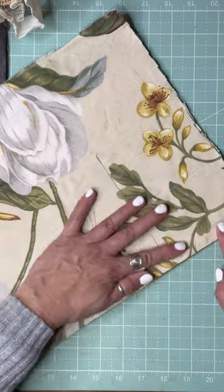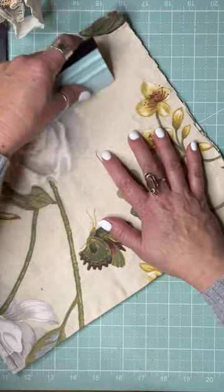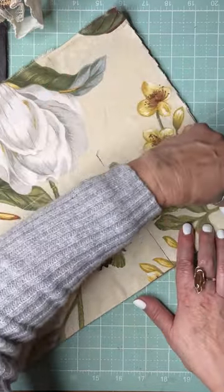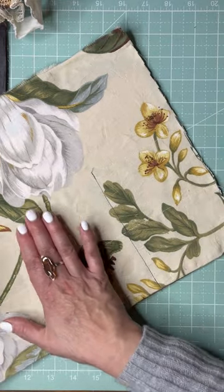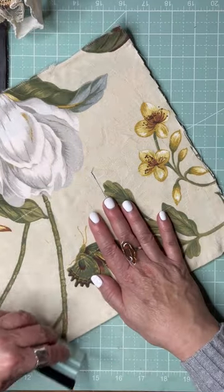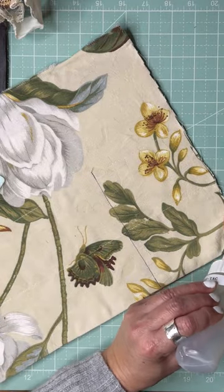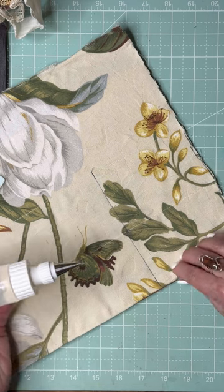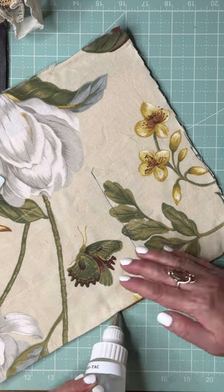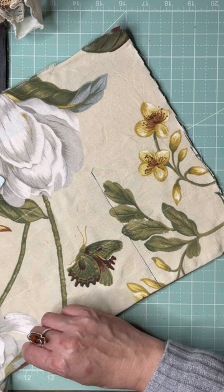I like the raw edges. Oh, this doesn't work very well with the double layers. I want to make sure the edges are really glued down because I don't want it peeling up on me.